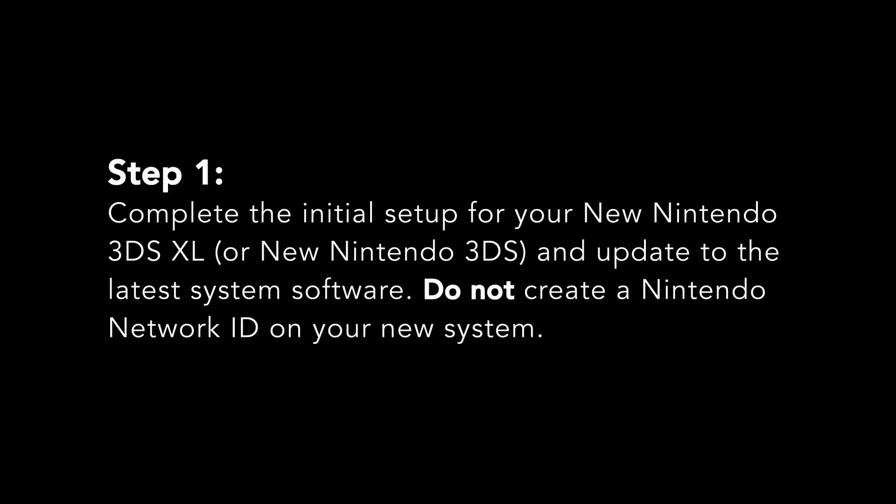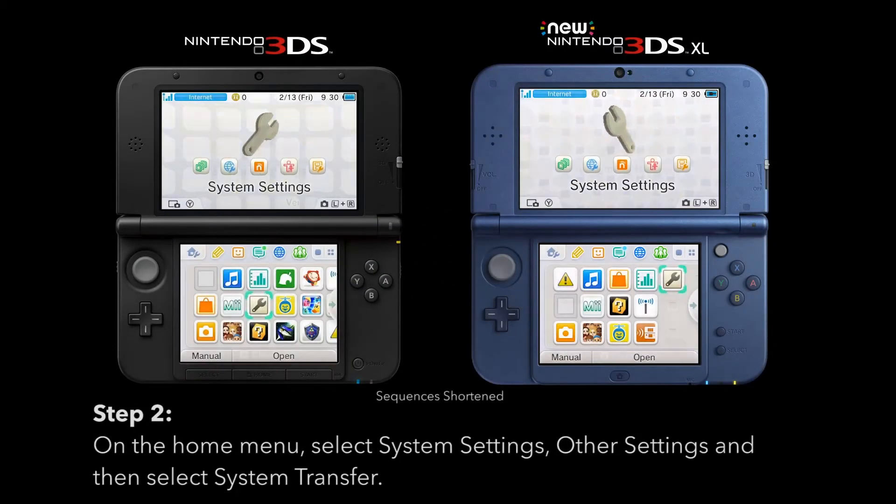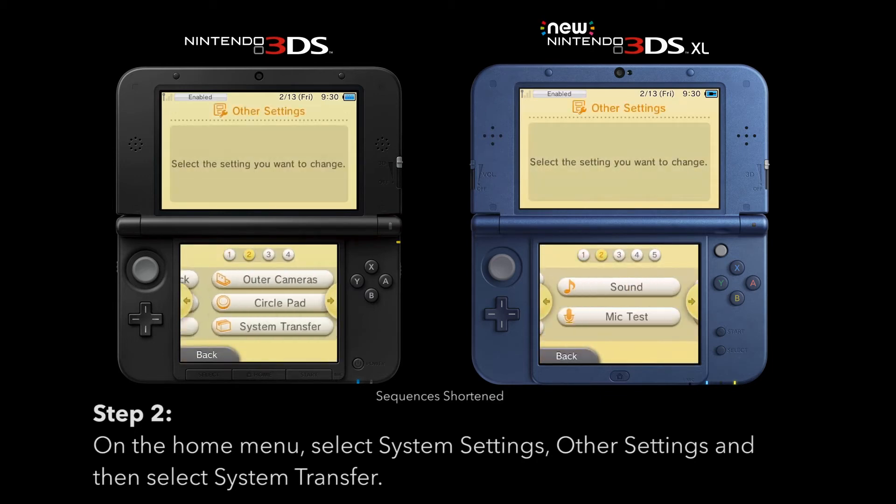Complete the initial setup for your new Nintendo 3DS XL and update to the latest system software. Do not create a Nintendo Network ID on your new system. On the home menu, select System Settings, Other Settings, and then select System Transfer.